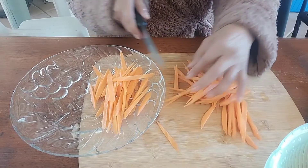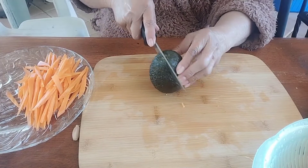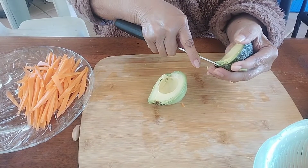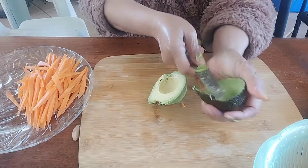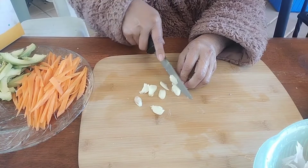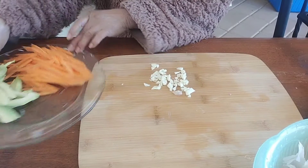I'm slicing carrot thinly for the nori roll filling, then move to the plate. Set aside the carrot and now I take one avocado, remove it from the skin. Slice it a little bit thick and put the avocado on the plate with the carrot. Now I'm slicing garlic and moving it to the plate too.